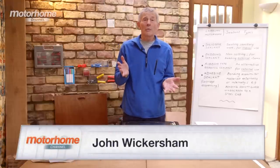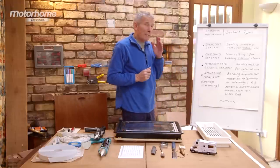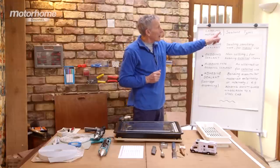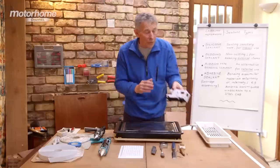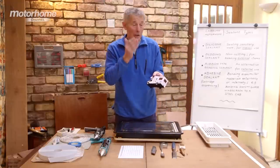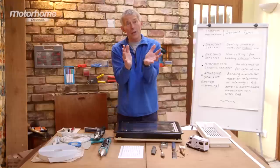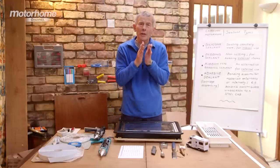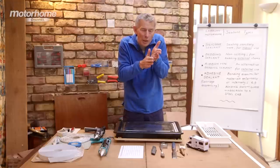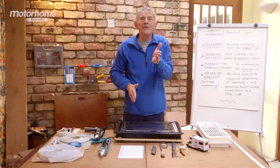You may own an older motorhome or have just bought one with damage and want to do some repairs. Many people are very competent at this but they must use the right materials, and one of the things they've got to get right is the sealants they use. On motorhomes there are all sorts of dissimilar materials — different metals, fiberglass, glass — and they expand and contract at different speeds in the sun, so you need some kind of mastic or sealant to join the junction between materials so that rain doesn't get in.